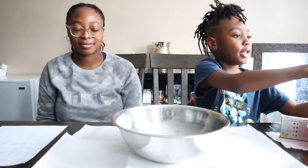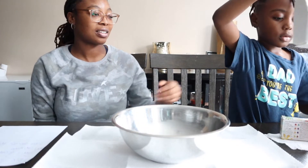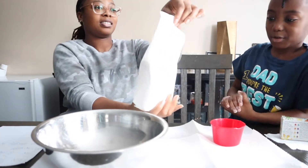So we need two cups of cornstarch. Yes, so do you need any help? Or are you okay? I think I'm okay. So put it in here. Oh, it's very messy. Cornstarch.